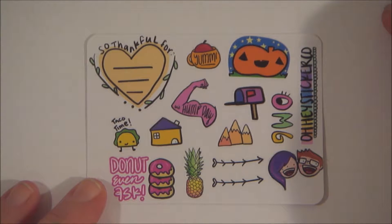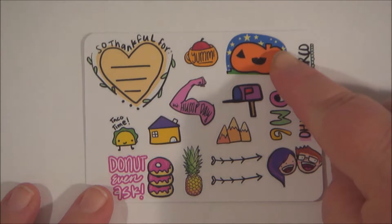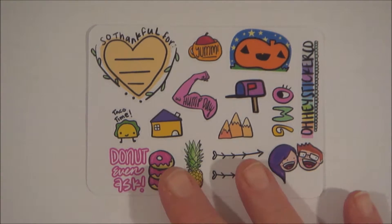We're going to start off with this super cute sampler. I really enjoy her doodles. This pumpkin is super cute, and the donuts. Love the sampler.